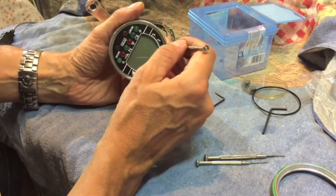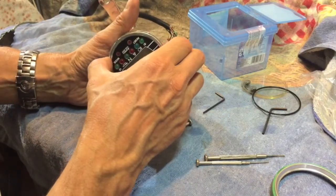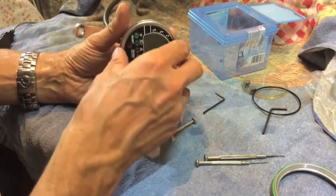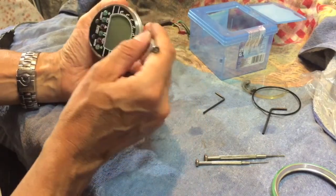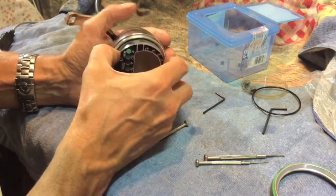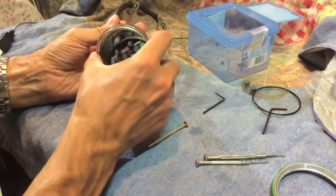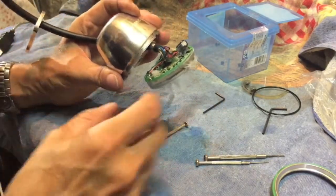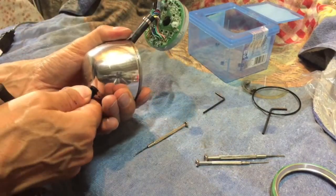I noticed on the Acewell website there was nothing about repairs or servicing, which was a shame because it's a very high quality, expensive speedo and I would have hoped it would be possible to get them repaired. But I couldn't see anything. So here we go — well, I expected a lot more than that, but as you can see, that's it — that huge casing and this small unit inside.